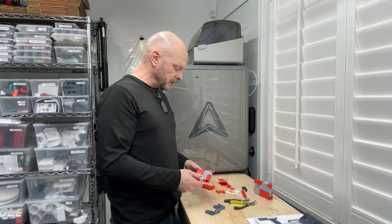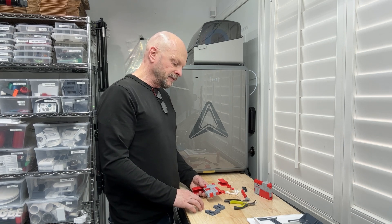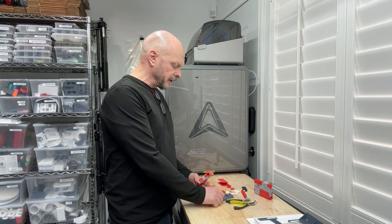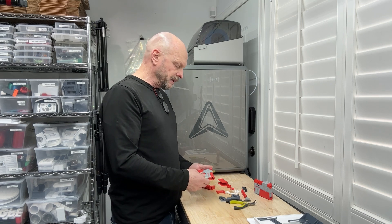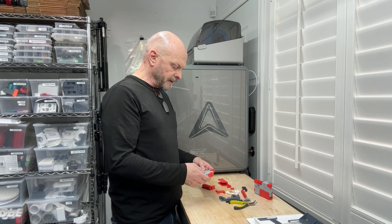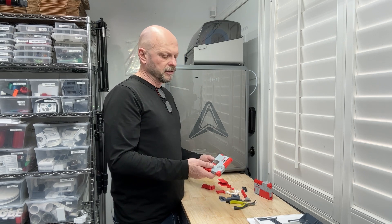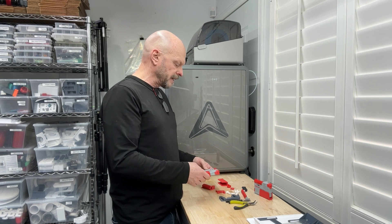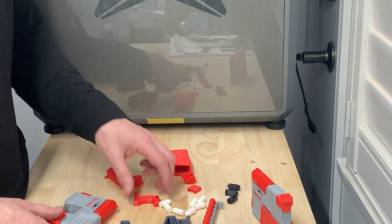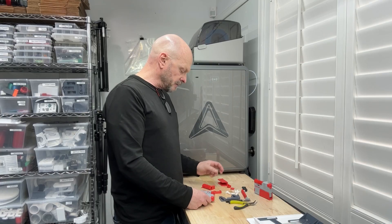Super important to note: I'm sticking to PETG for the springs in all of these. It does perform much better. You can print all of these in PLA, but the repeatability and durability is definitely inferior to PETG. I printed everything else in PLA though — so the whole thing is PLA except for the spring. Even the trigger, which is a compliant spring, is PLA and seems to be fine.